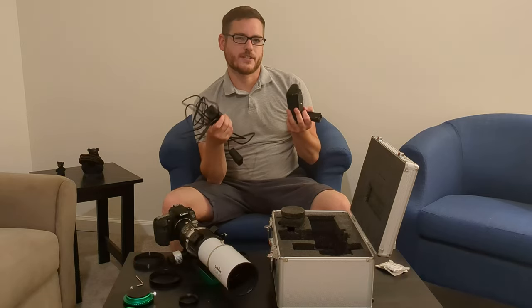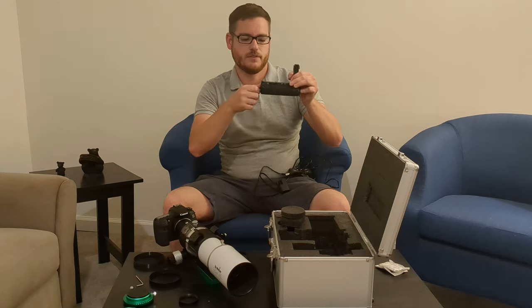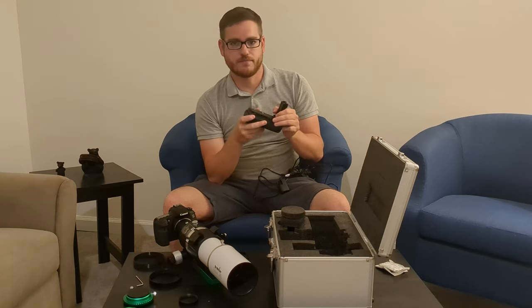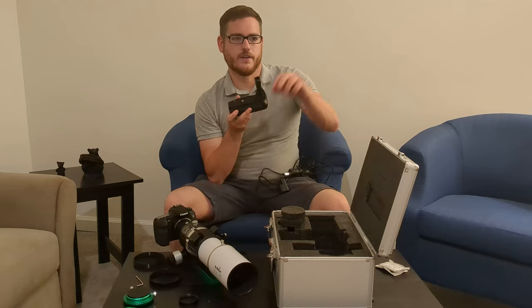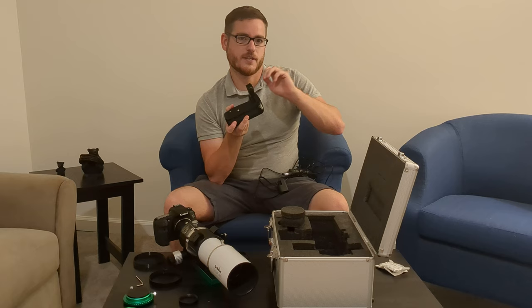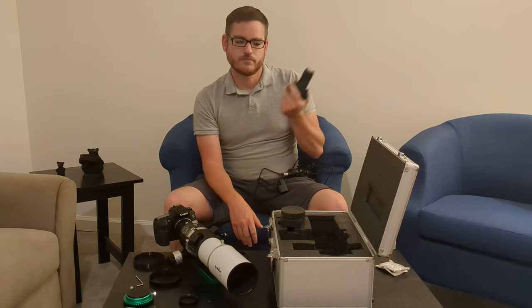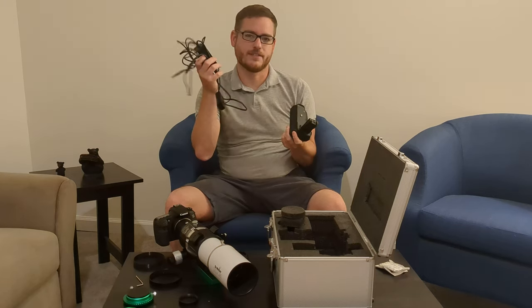A couple of nice accessories I picked up for the camera are this battery grip, which holds two batteries. You can pretty much run this most of the night. What I'll do is put one battery in to get everything set up and framed, then swap it out right before I take my light frames — this should last four-plus hours likely. And if that fails, I also have an AC adapter for it.